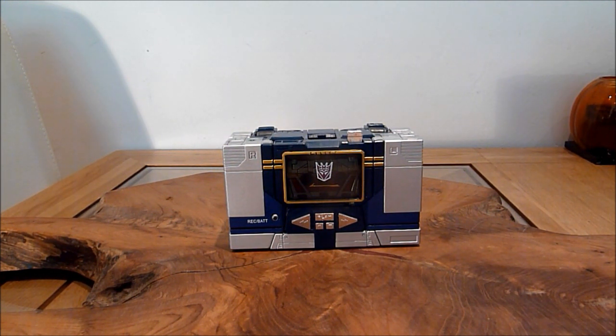This is of course Masterpiece Soundwave. It is one that I've been meaning to do for ages and just never got round to it — I just never had the time. I think I got it just before my son was born and after he was born I just didn't have enough time, put it away and just didn't seem to get the time to dig it out and do this video.